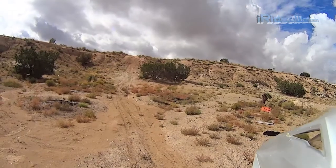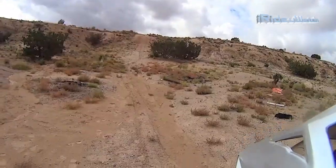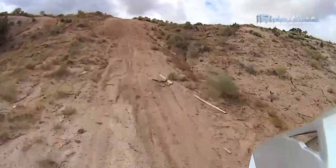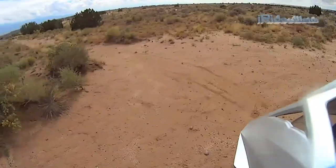From here it looks kind of steep. Looks a little iffy. Oh, piece of cake.